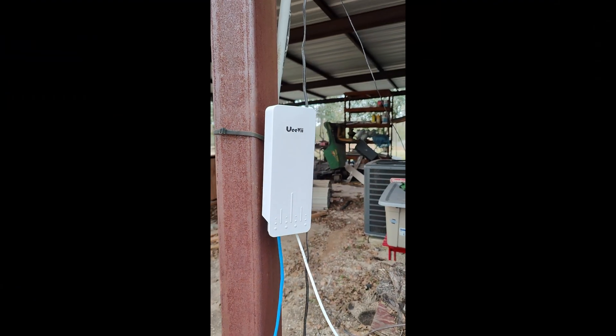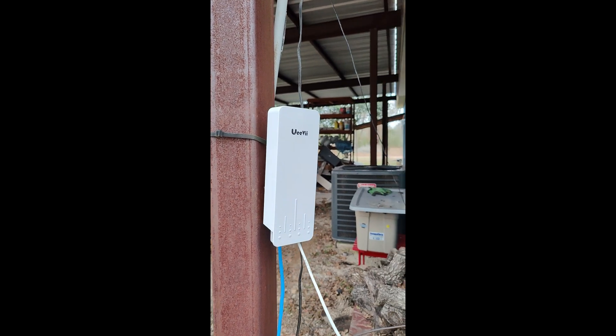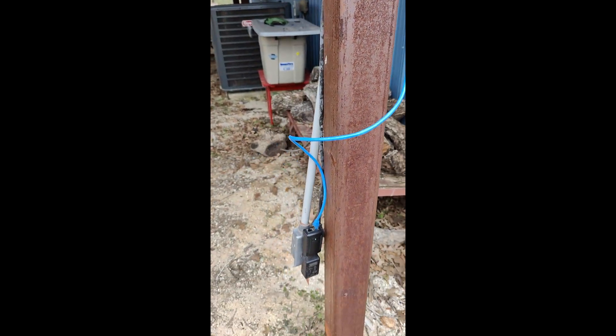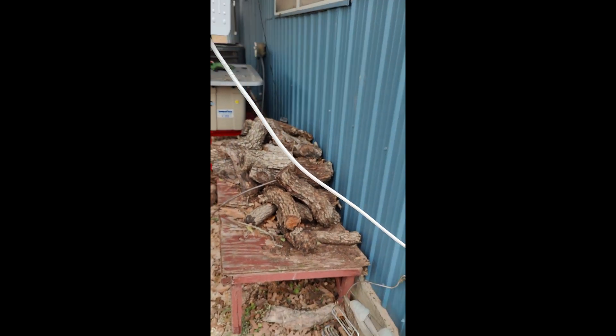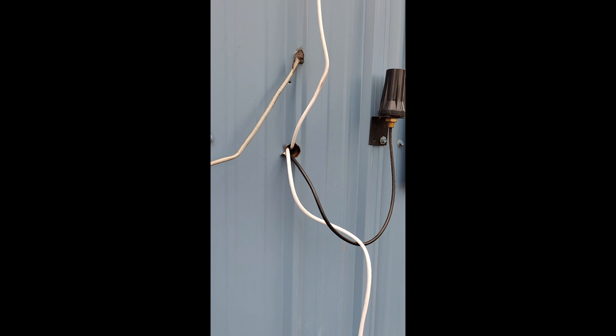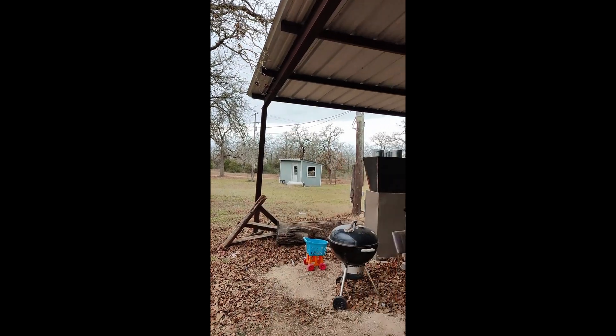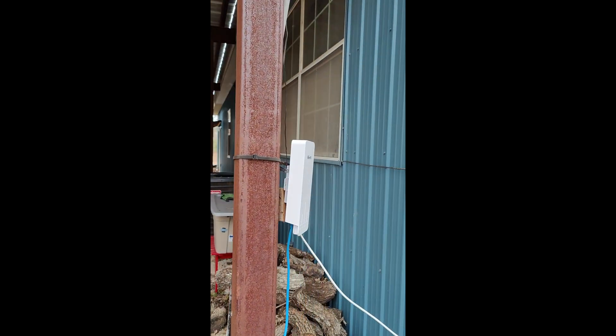Here I have the transmitter plugged into an outlet. You can see the ethernet cable goes into the wall right here, and I have my internet inside. This is a metal building, and because of that the Wi-Fi signal from the router inside the house doesn't transmit to the outdoors. I have a very big piece of property and I want internet out here — and that's just where this thing has really changed the whole world for me.